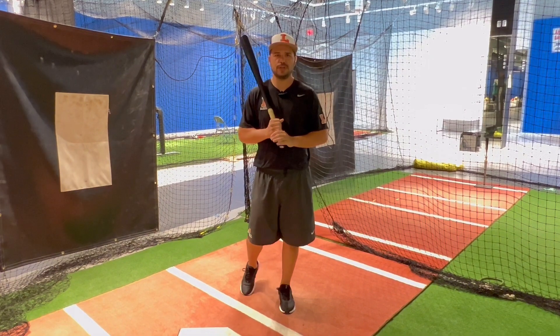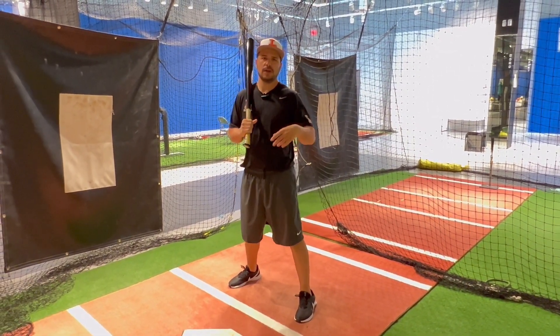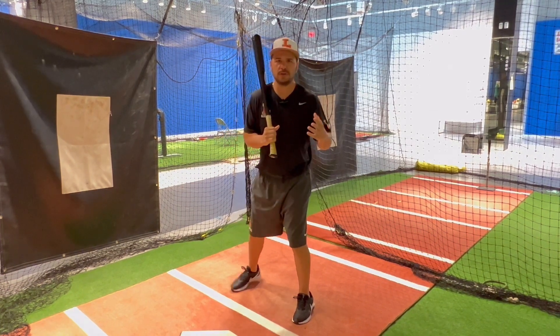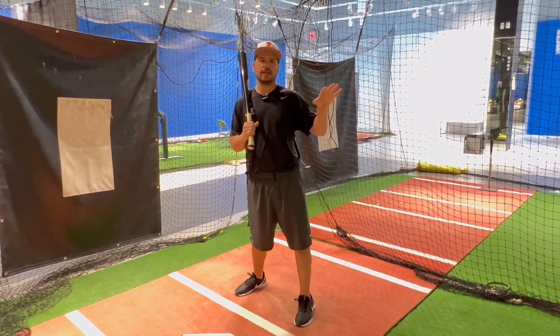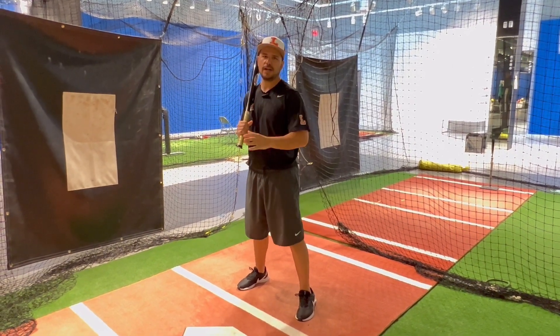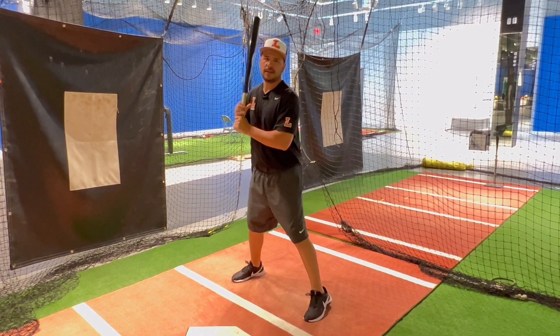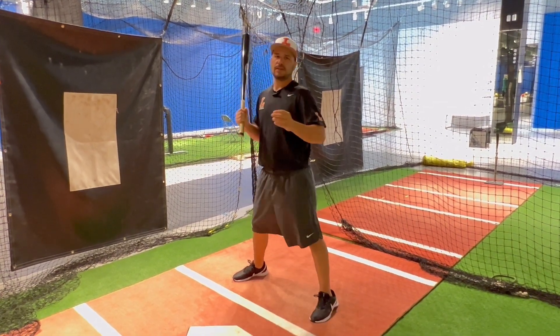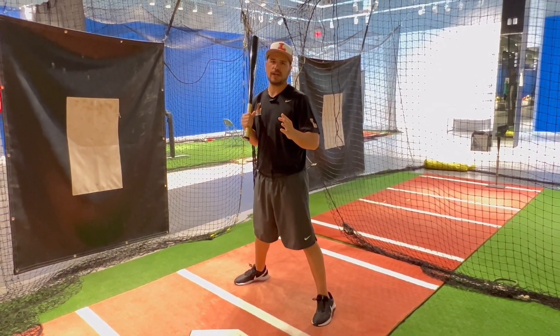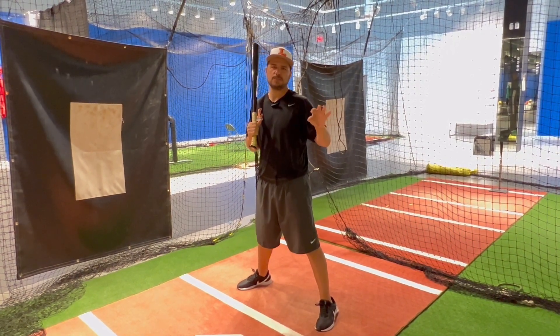But when we get two strikes, our goal is to shorten up. We want to make sure that we're short to the ball, our bat path is on plane with the ball, and our goal is just to make contact. Put the ball in play — we're gonna battle, we're gonna be a hard out. With two strikes you might want to widen out just a little bit. If you have a high leg kick, you might not want to do that with two strikes. We want to be short to the ball and as quick as possible to the ball.